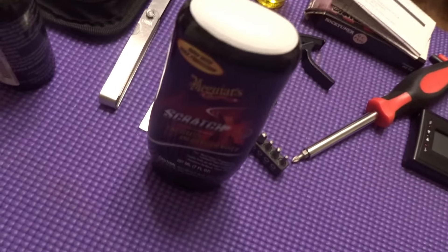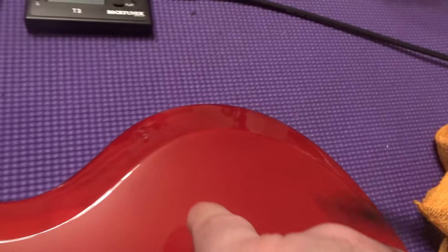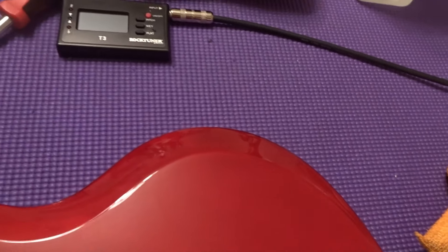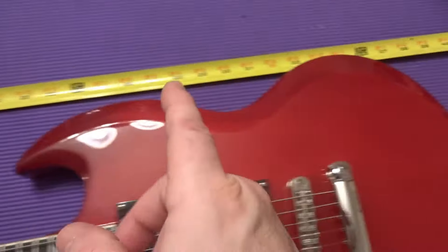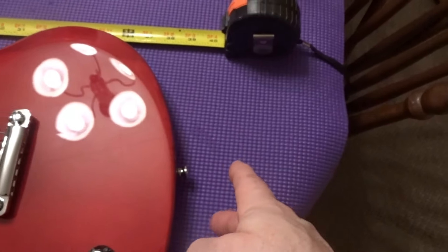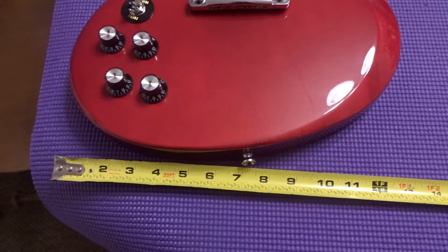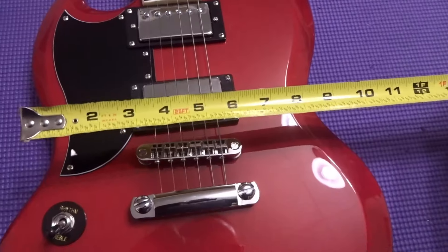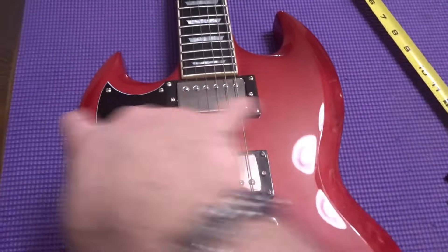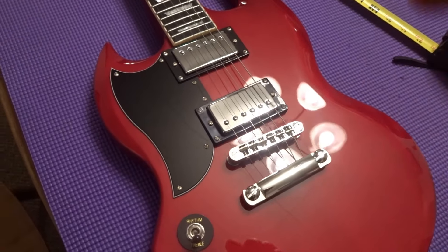The Meguiar's scratch remover took those scuffs right out — you can't see them anymore. For the headstock length, it's about 39 and a half inches on this one; left to right at the bottom about 13, about 9 in the center, and about 11 from here to here. We'll measure the other one and then take a look at the case.